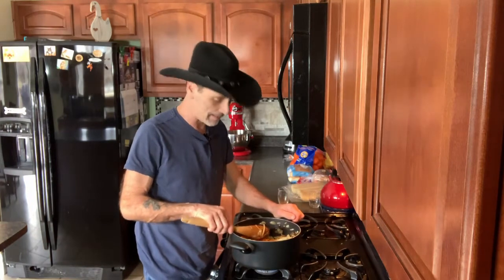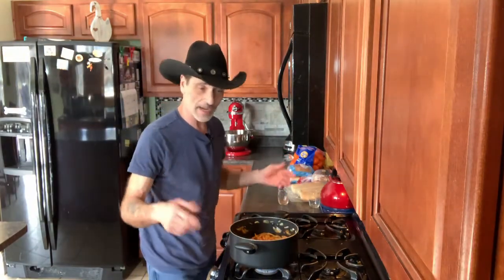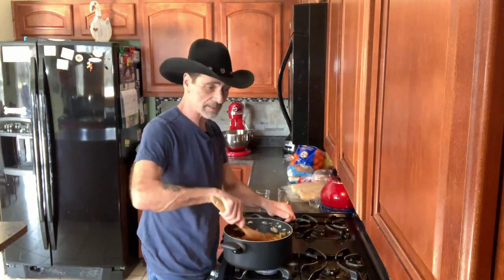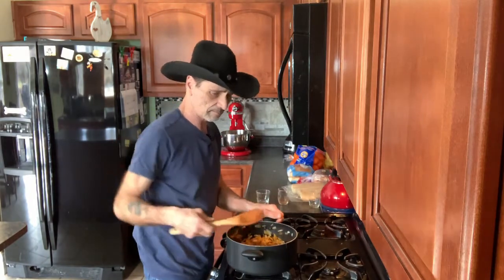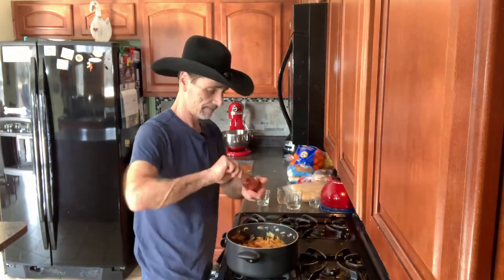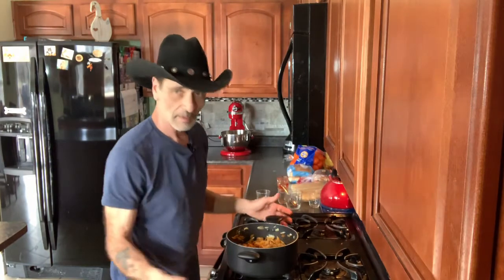Oh my god, the aromatics coming off this are amazing — what a smell, I'm just home already! Now let's add the brown sugar. Mix that up a little — you don't have to go crazy because everything pretty much comes together the same. Let's add the vinegar, then the tomato paste, and then the water.